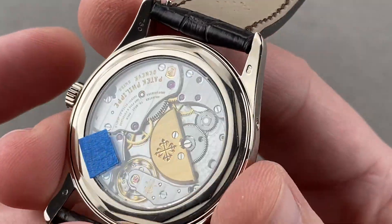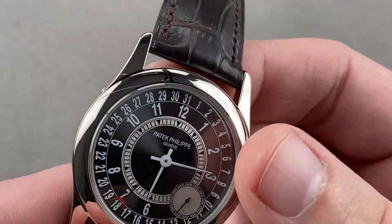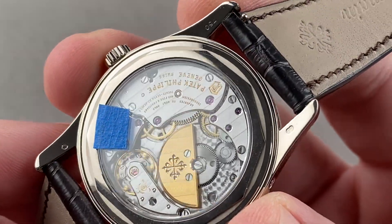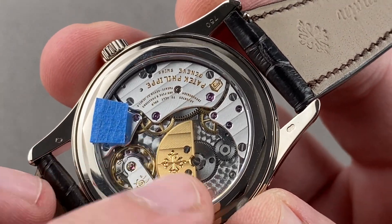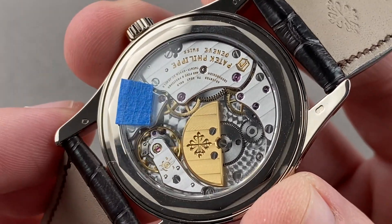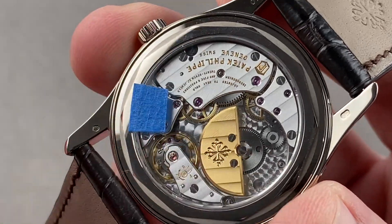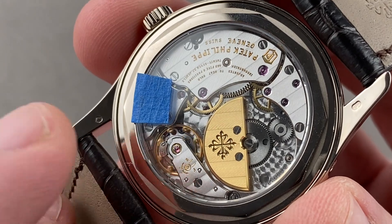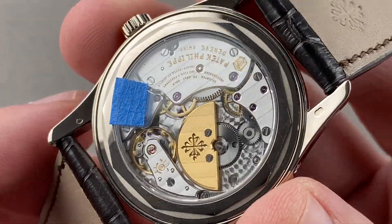All of that sits on top of a caliber 240 PSC — petite seconde calendrier — which is the 240 micro-rotor automatic. The 240 is an automatic winder that pivots on ceramic ball bearings for efficiency, so the rotor runs on ceramics. It has a 48-hour power reserve, high horology and chronometer-style adjustment in five positions, and a free-sprung Gyromax-style balance with an anti-magnetic silicon hairspring. It beats at 21,600 vibrations per hour.